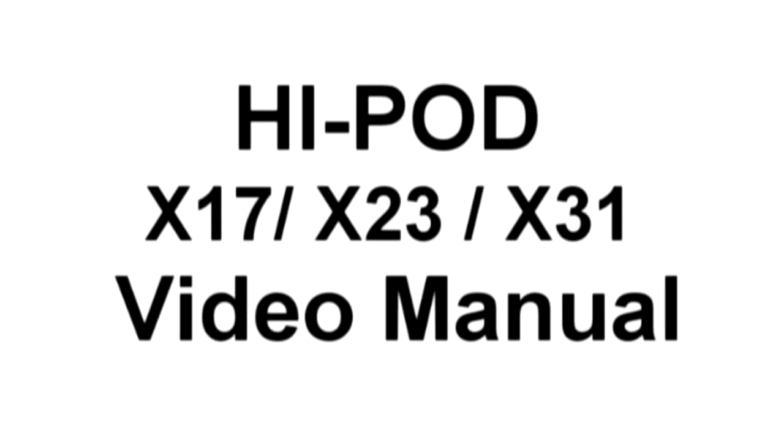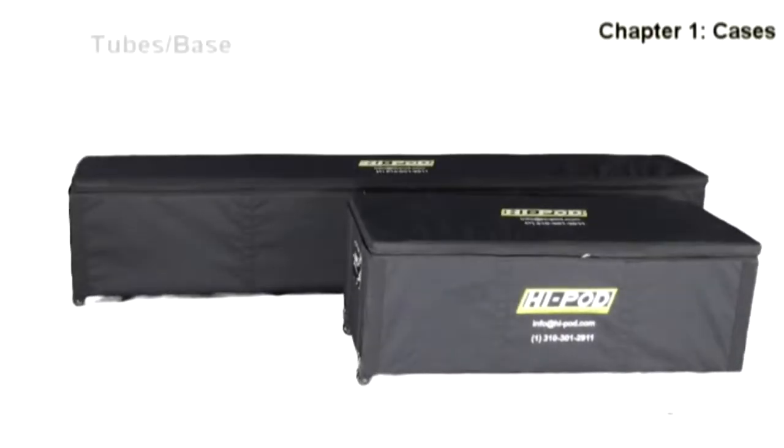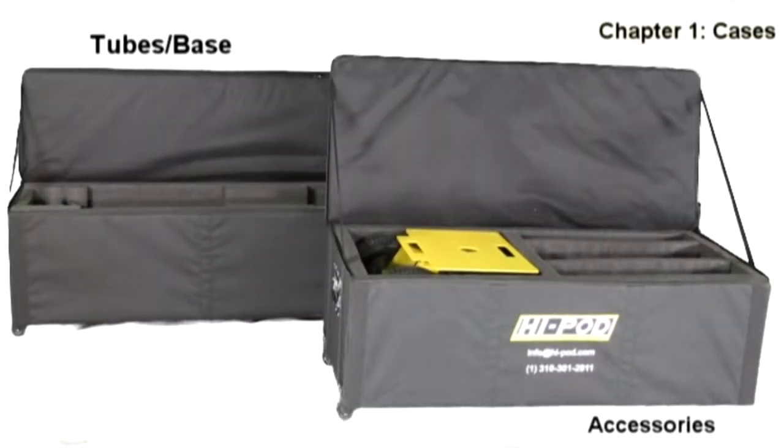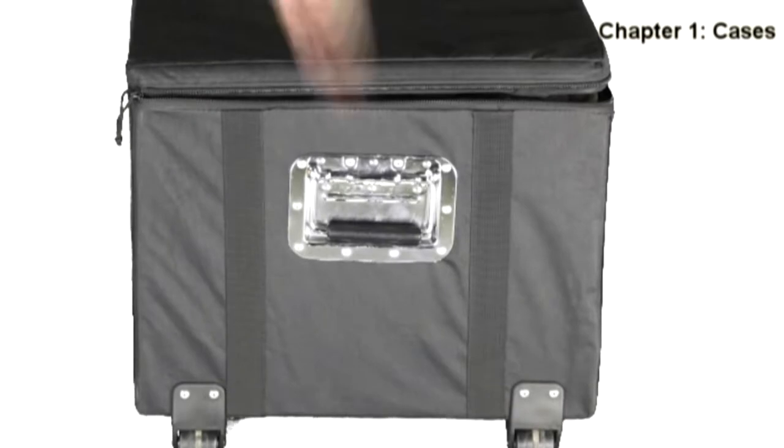Welcome to the setup manual for the Hypod X-Line. Let's begin with the cases. We've simplified the unit into two cases: one for the tube and base, and another for the accessories. The handle on these cases has been beefed up to take even more wear and tear.